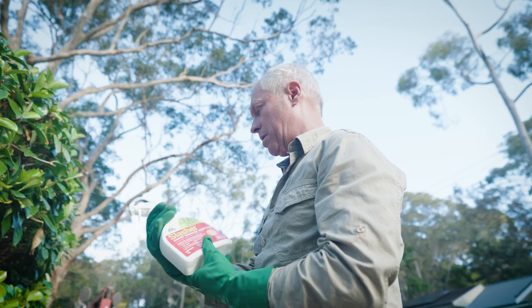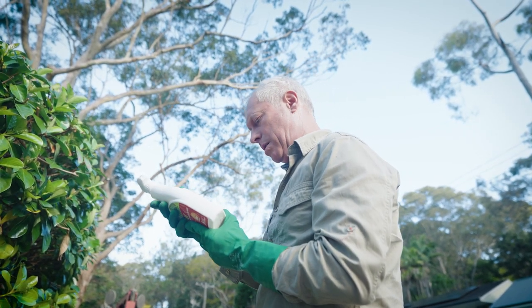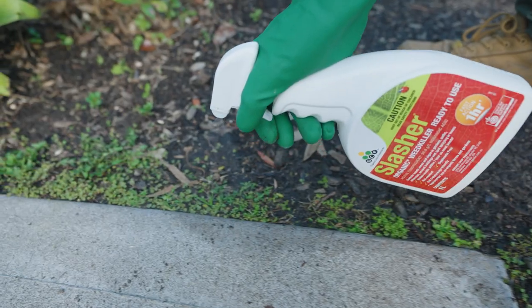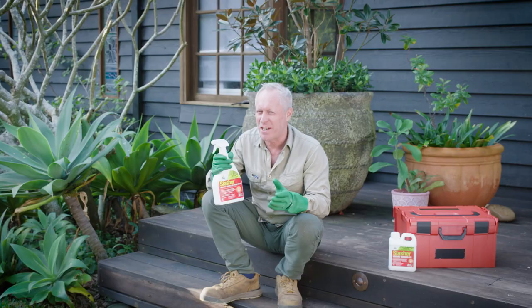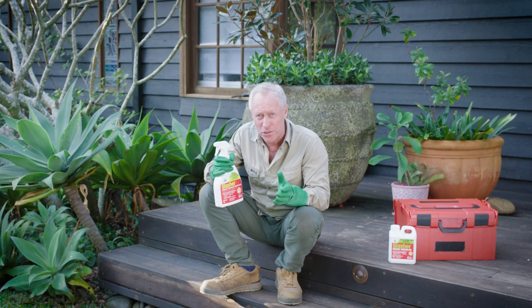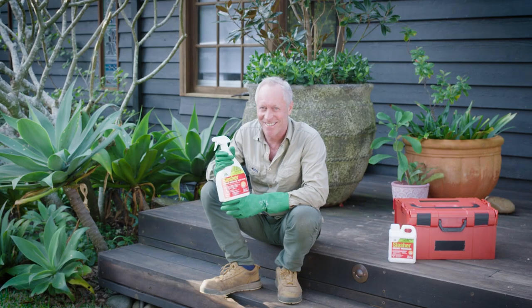It will control a large range of weeds in the garden, veggie patch, paths and driveways. It also kills moss and algae, and is approved for use in organic gardens. You'll see results within an hour on most weeds, as it breaks down the leaves causing wilting, desiccation and total destruction.